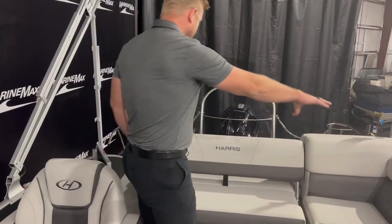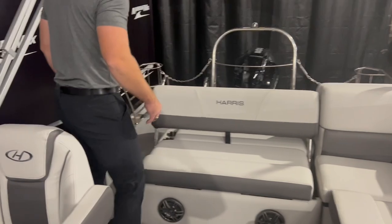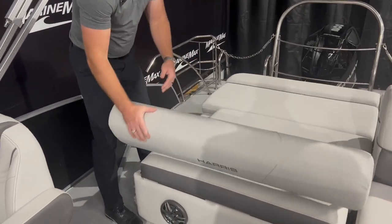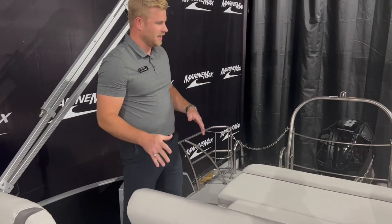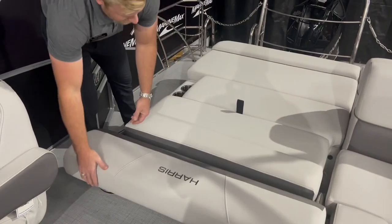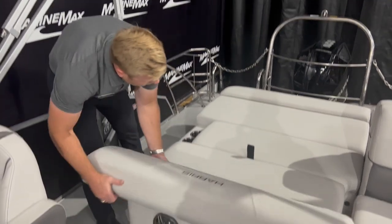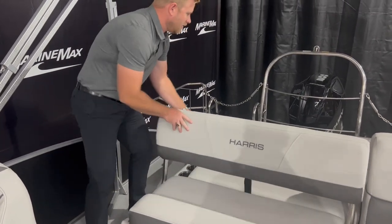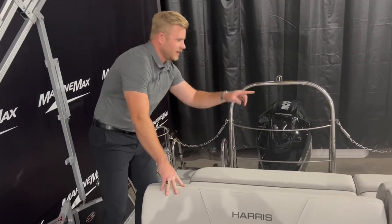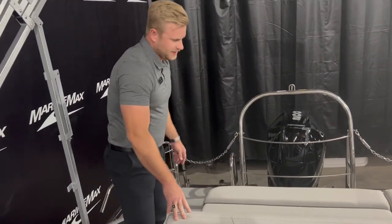There's a nice L-shaped seating area, and this also has the rear-facing lounger with a couple of positions so you can sit back, relax, watch what's going on behind in the water, or make it into a complete full sun pad. There's big storage space right underneath this seat and a built-in insulated self-draining cooler.